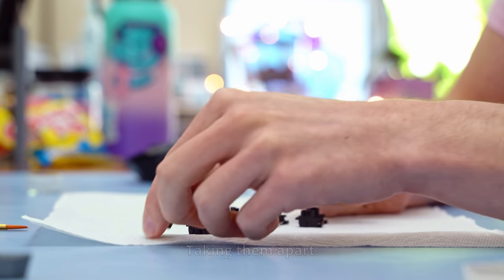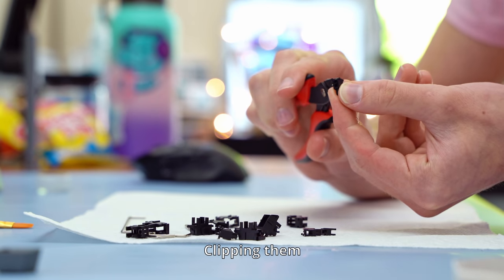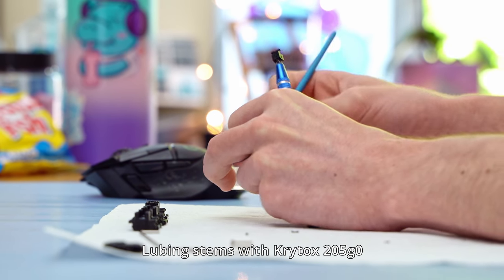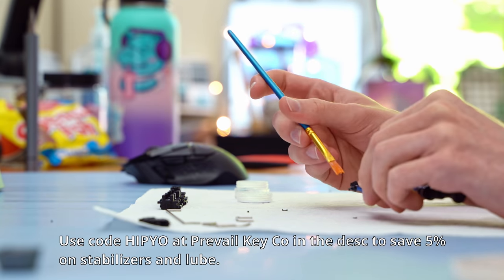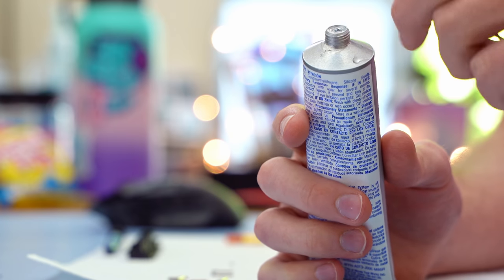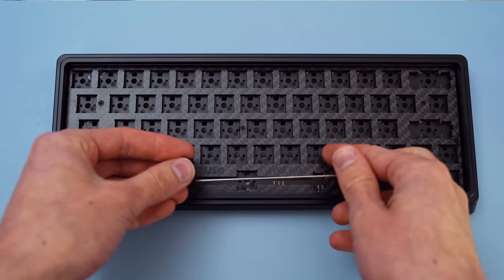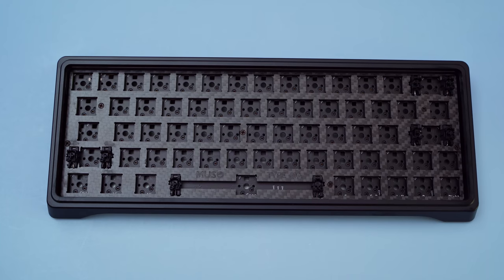We've teleported to an alternate dimension where I'm going to lube up all of the stabilizers. The stabilizers for this board are plate mount and came bone dry. Honestly, if you buy this board, throw these out, buy some Duroc plate mount stabilizers, and thank me later. Use code HIPPO at Prevail Key Company in the description — you'll save 5%. But really though, these are quite awful. Even after clipping and lubing them up pretty generously, the only option you had with these was mushy or clicky. I would swap these out, but I actually don't have any plate mount stabs on hand, so these are what you get.